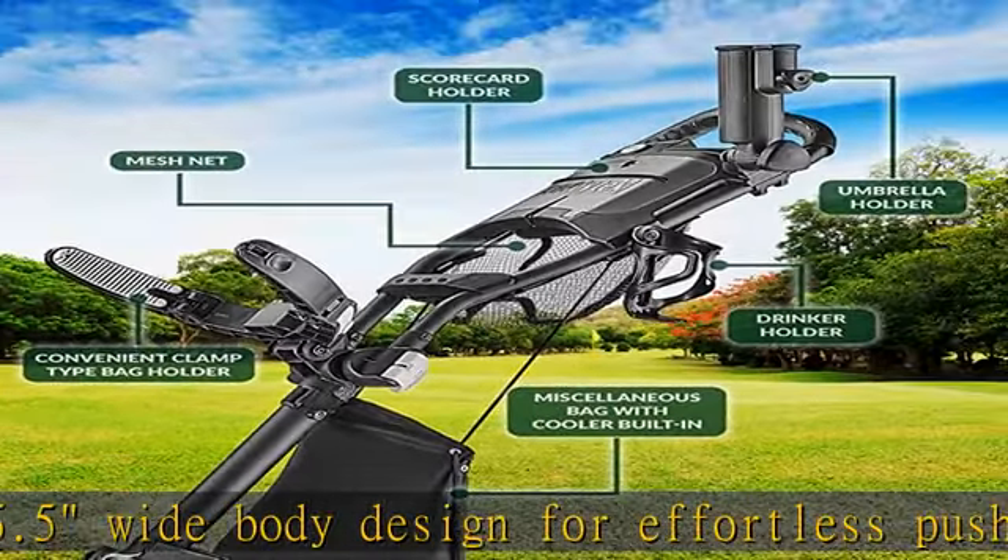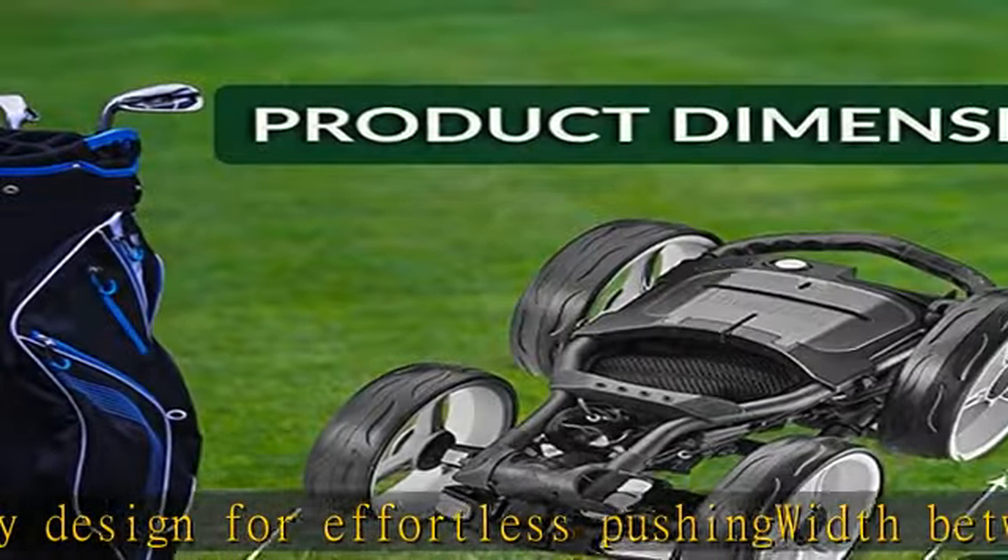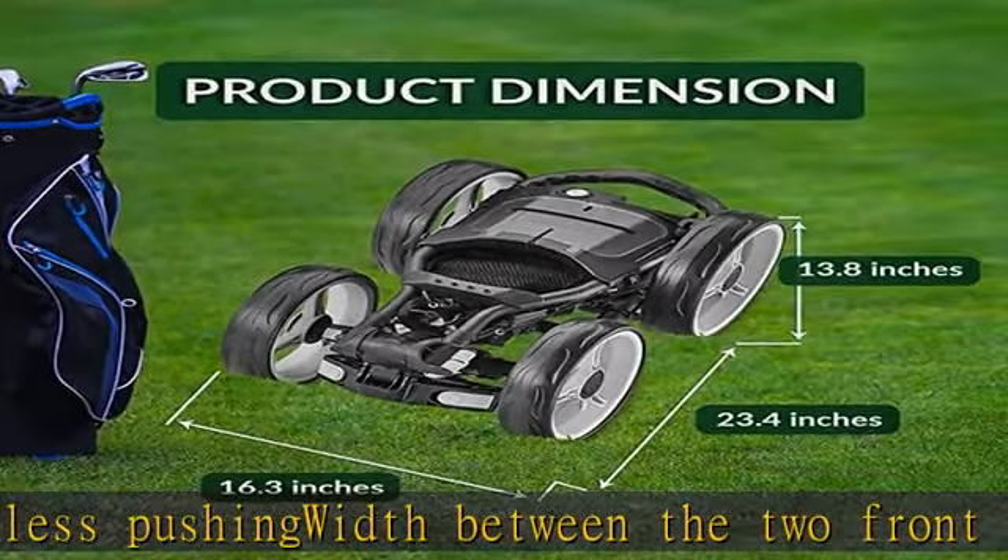Mesh net included. Check the description to get this product today at the best price.